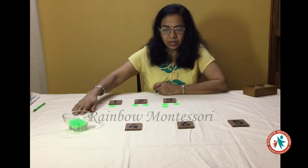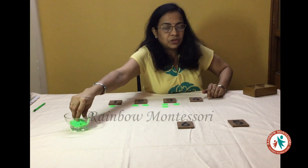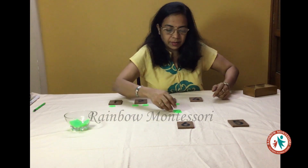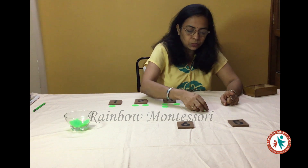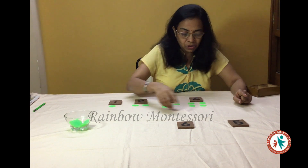Then I will ask him to give me the card of 4, and he gives me this. I will ask him to give me the counters, so he will give me 4 counters. Now I will arrange these 4 counters in pairs: 1, 2, 3 and 4. And the child is observing all this.